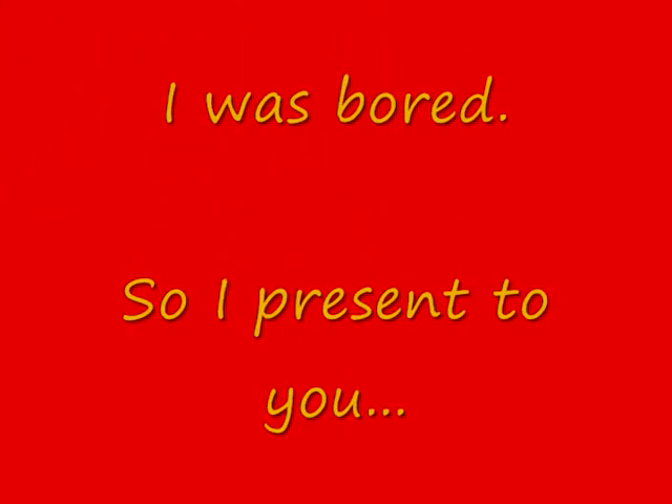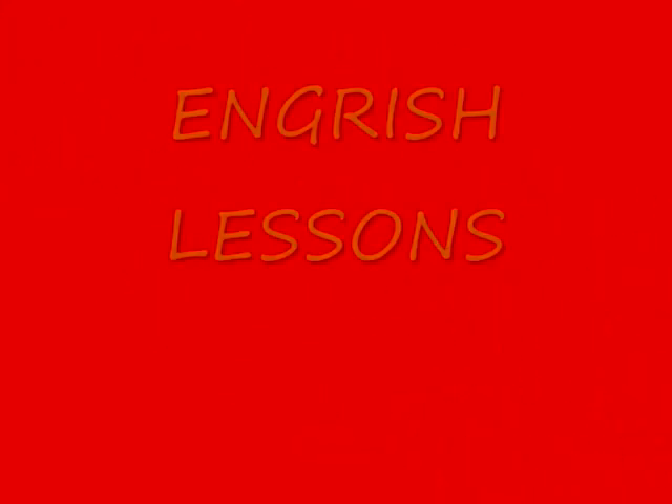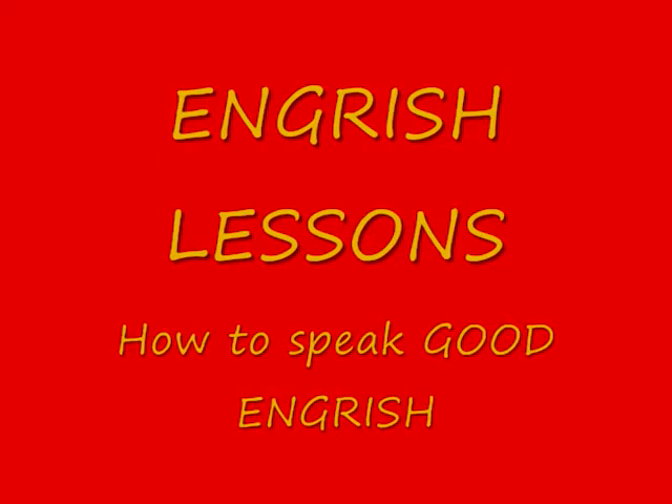It's Jake and Fingers! Hello, it's Jake and I'm going to teach you how to speak good English today.